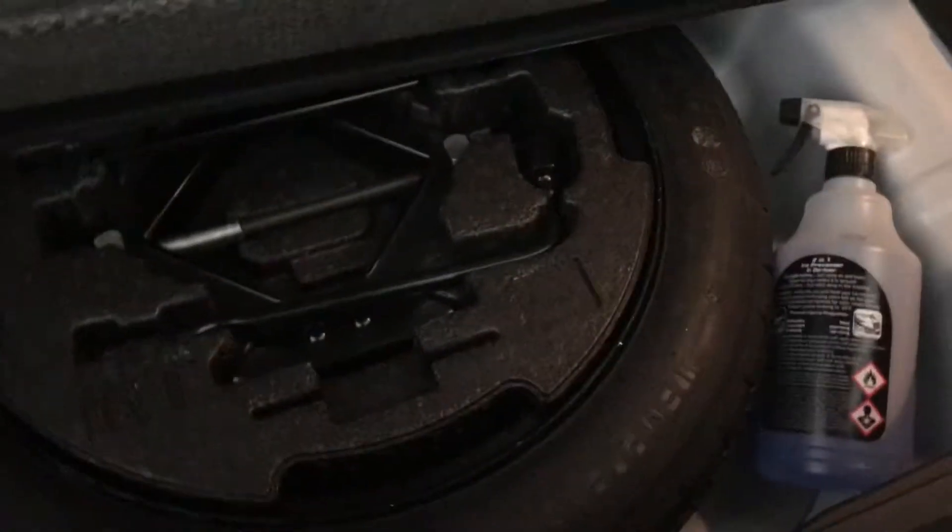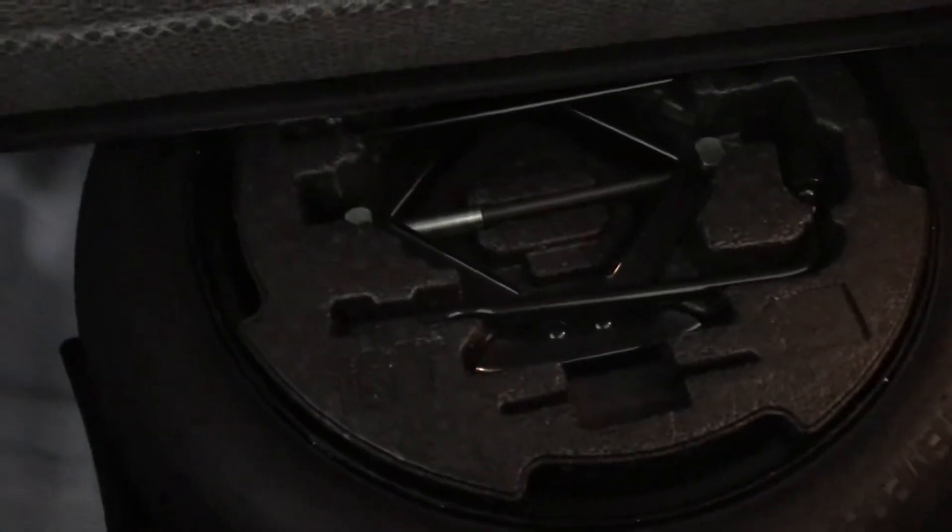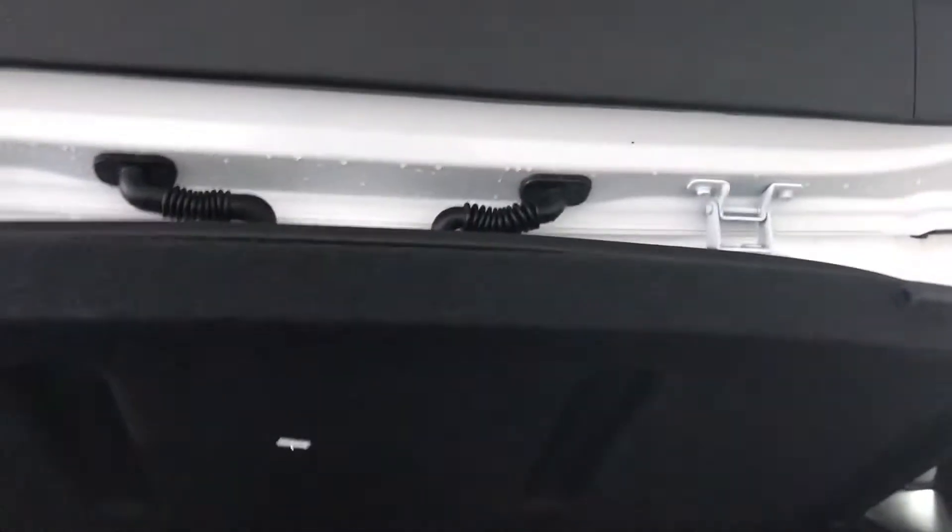Just opening up the boot for you. You can see you've got plenty of storage space, illumination points on either side with storage on either side too, and a spare tyre in your underboot storage. Closing up the boot, you can also see the load cover.